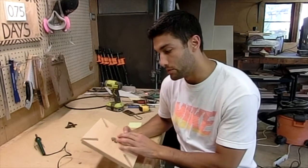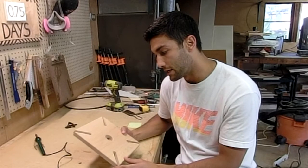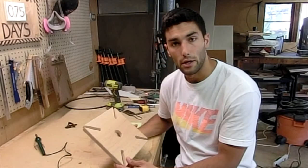And then the next steps are going to be to put stain on the entire piece and then put some clear coats on it. So I'm going to go ahead and do all that and we'll take a look at it when it's all done.